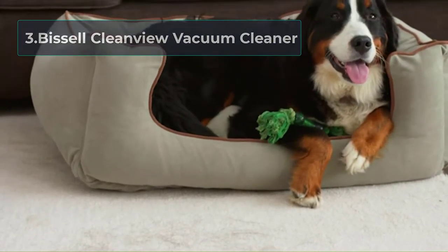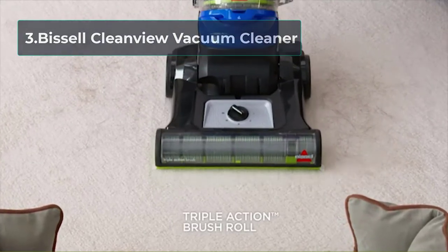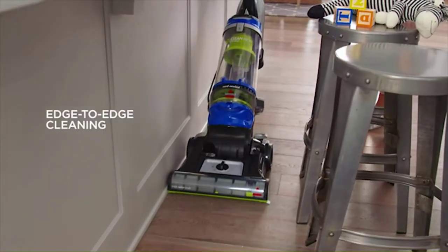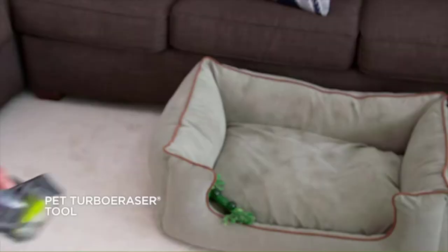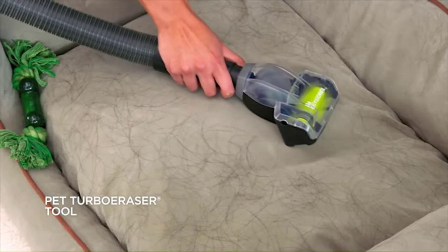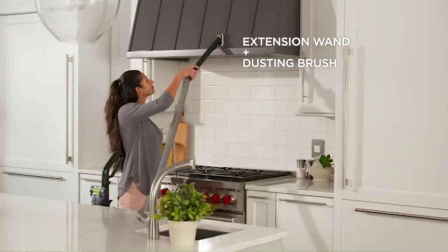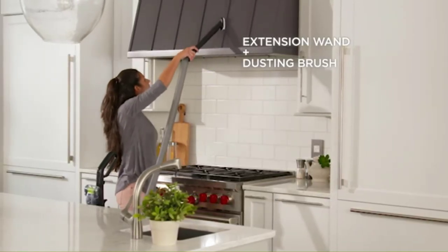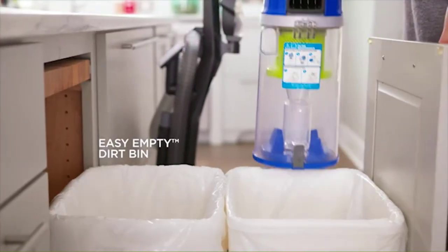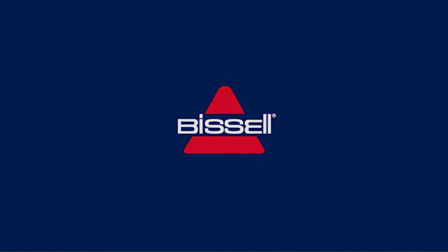At number 3, the Bissell CleanView Vacuum Cleaner. If you or an older loved one has pets, you'll need a heavy-duty vacuum to pick up the hair and dander they leave behind. The Bissell CleanView has pet parents covered with this durable, high-power device, starting with the triple-action brush. Bissell understands that people have other flooring besides carpet, and this vacuum handles it all — from hardwood to carpet and everything in between. One of the most significant benefits for pet parents is the scatter-free technology that reduces scattering on hardwood, so when your furry friend makes a mess of their food, this vacuum doesn't make it worse.